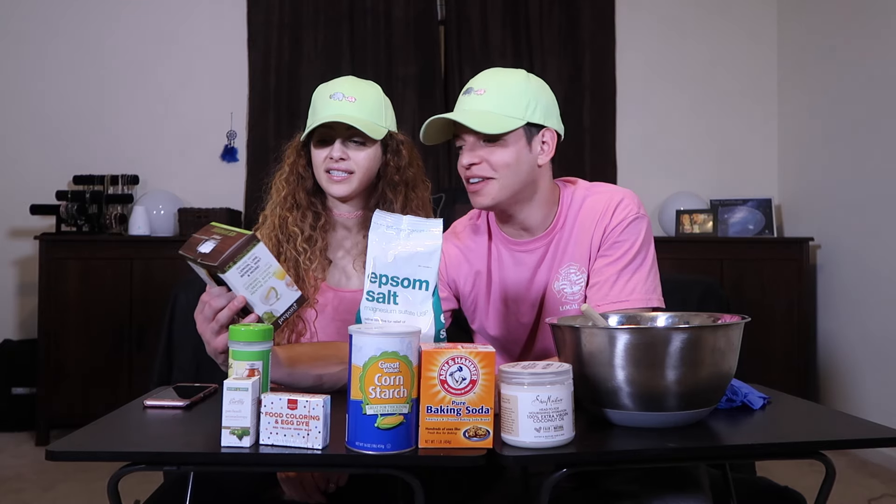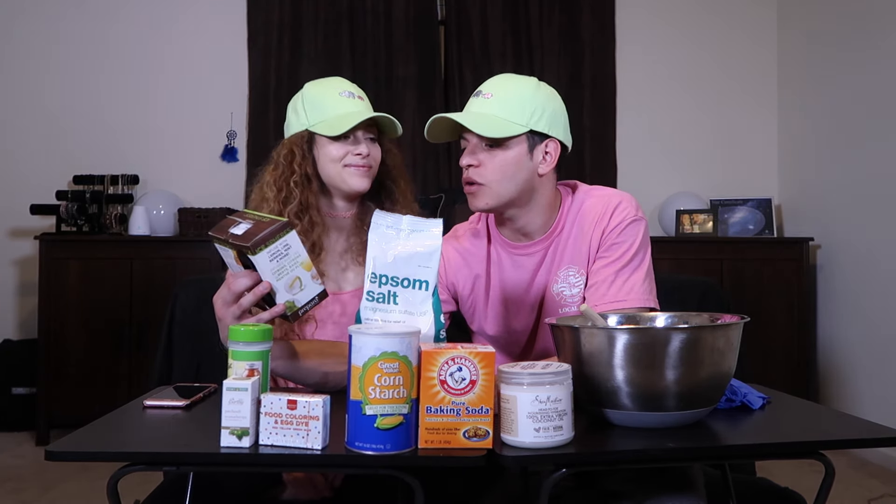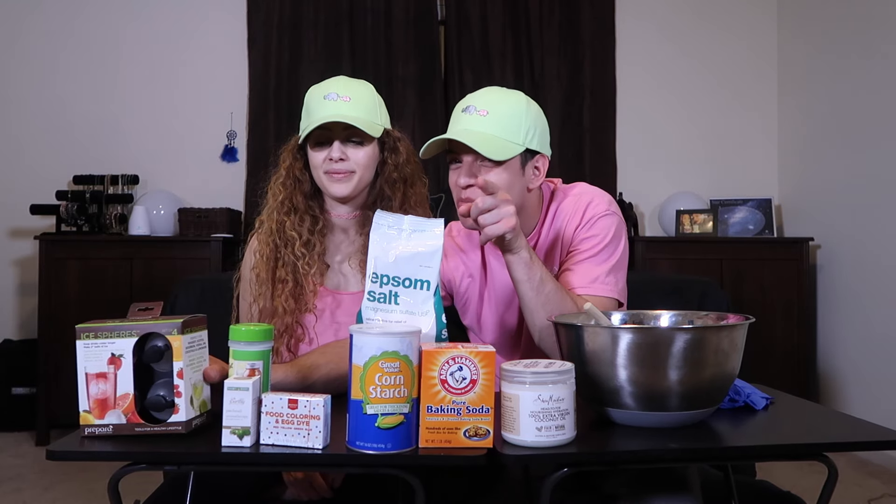We got some ice spheres that we are going to use for ice later on in life, but we are going to use these as our bath bomb molds. And maybe they're going to be mini bath bombs. Probably. Trademark.